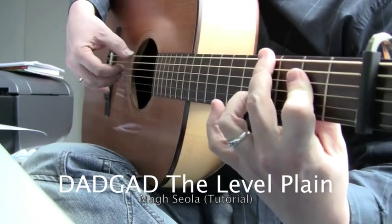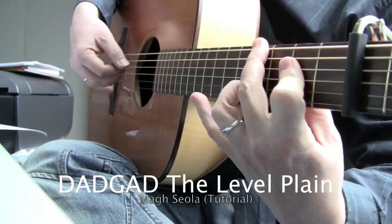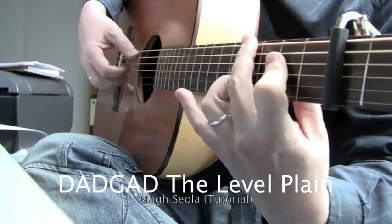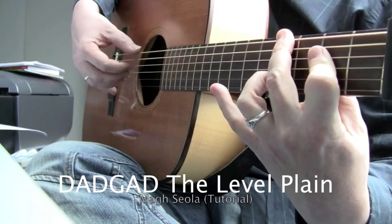That's this shape again — this F-sharp minor shape in whatever jazzy addition. That's quite nice, because you can have these two notes for the minute.